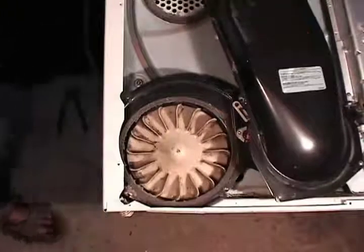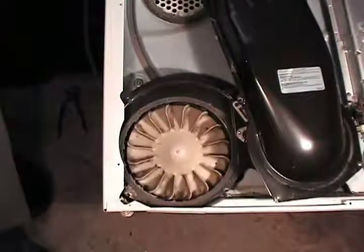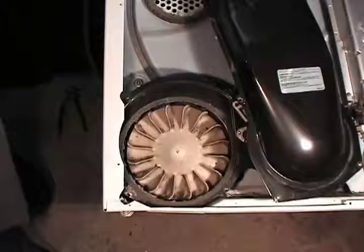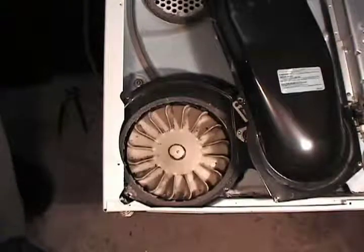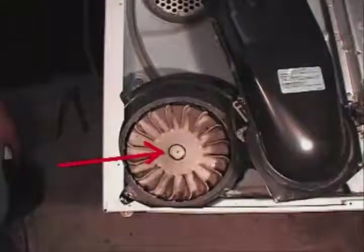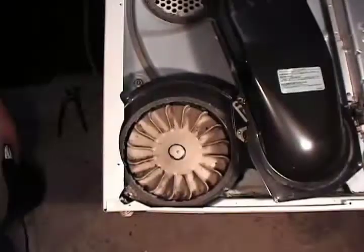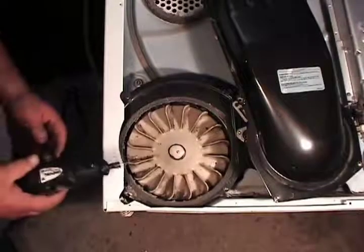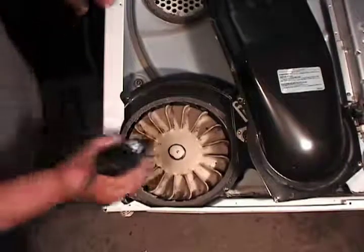When you can't remove the blower the regular way, the only other option is to break the blower and replace it with a new one. Let me show you how to break off the blower from the motor when you can't get it out the regular way. Draw a circle on the blower like this. Use a drill with a new drill bit or a Dremel tool like this one and cut the blower from the motor.